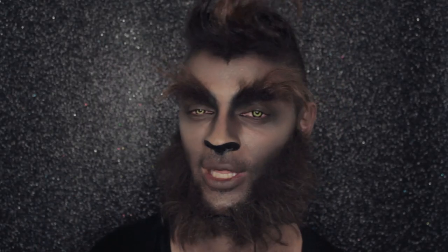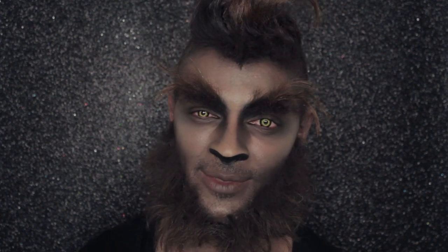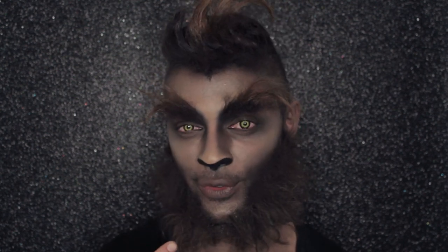Hey guys, welcome back to the Napoleon Curtis YouTube channel. My name is Raj and today for this Halloween special, I'm going to be teaching you how to recreate this werewolf look. So stick around.